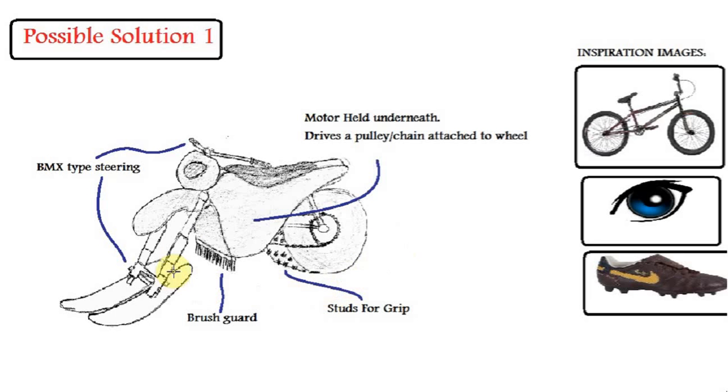As you can see, the front steering has two skis. These skis are substituted instead of the front wheel of a BMX. This brush guard here — I got inspiration for it from the eyelashes of the eye. The function of this brush guard is to brush away snow to prevent clogging.